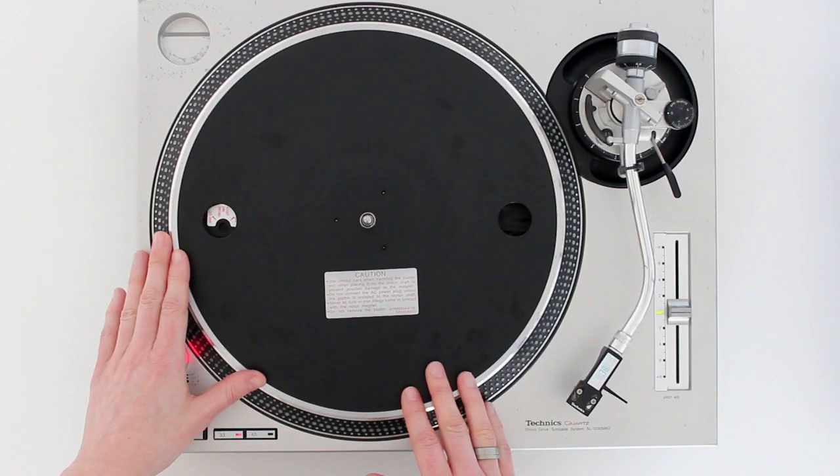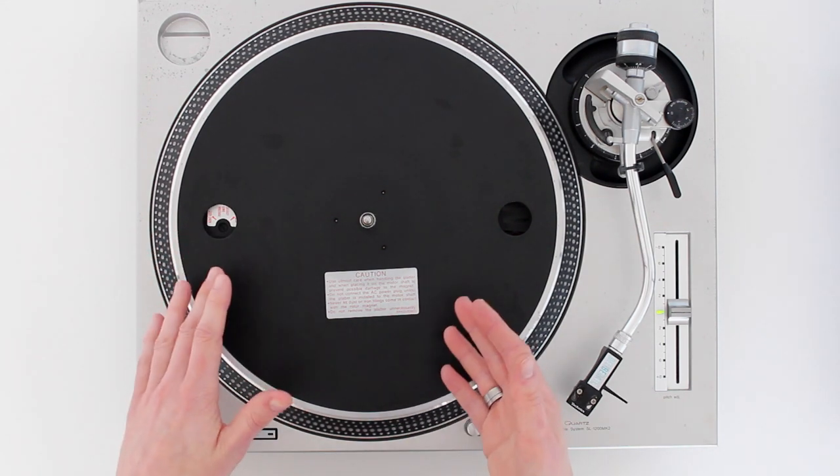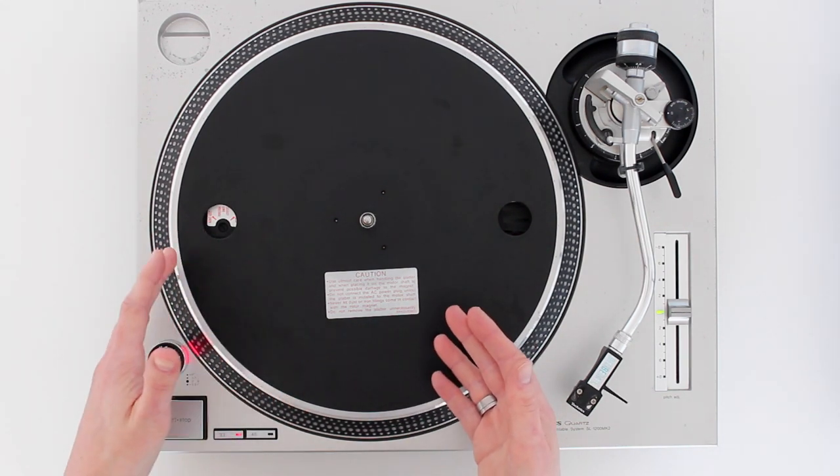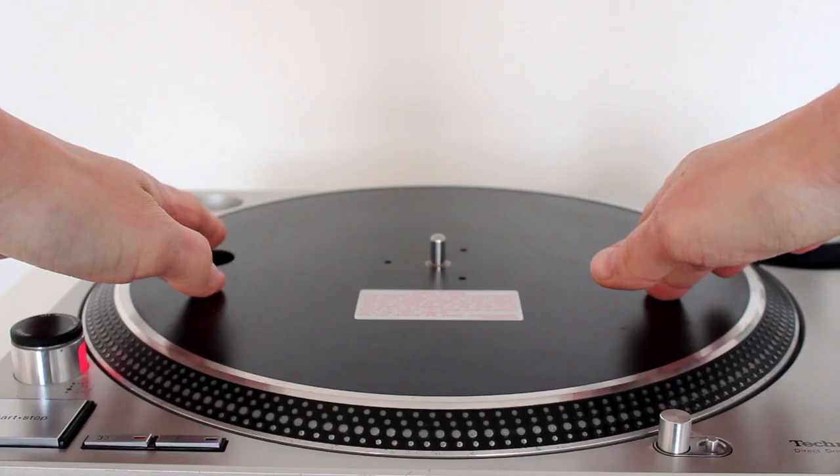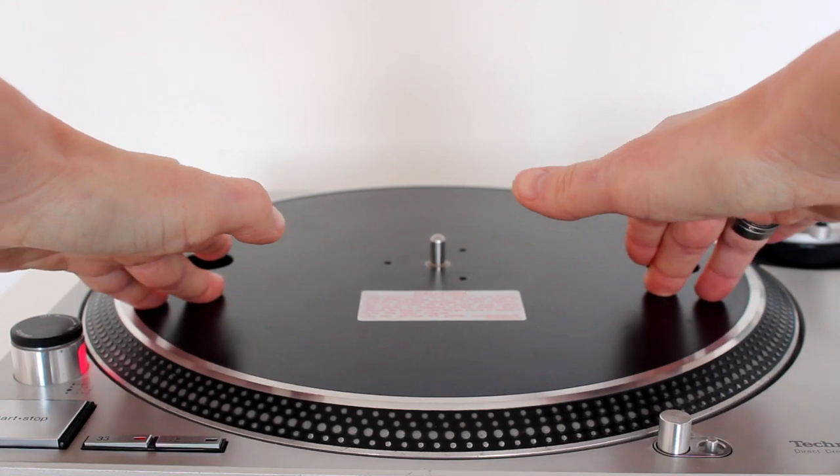Very importantly, you have the platter, where you place your slip mat and vinyl and then your hand on top. A high quality turntable has a really solid platter that doesn't wobble from side to side when you apply pressure with your hand.